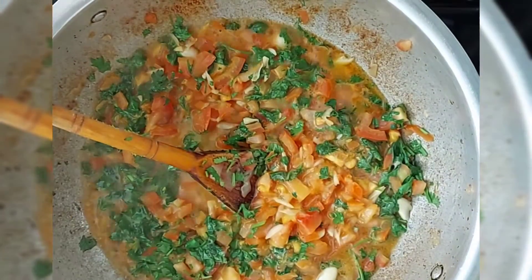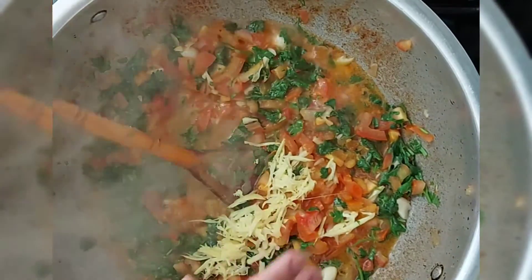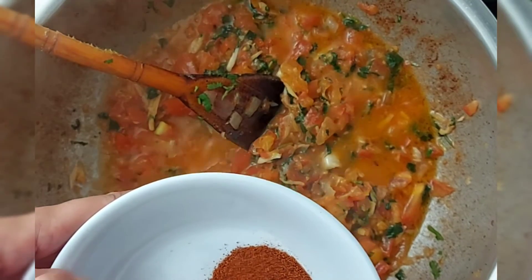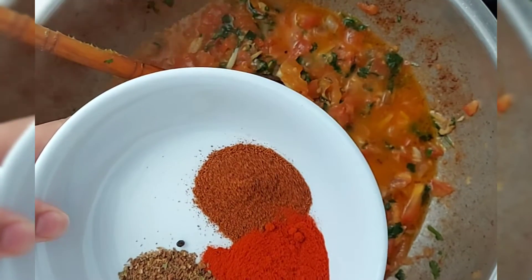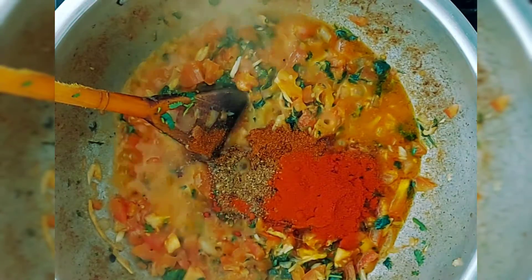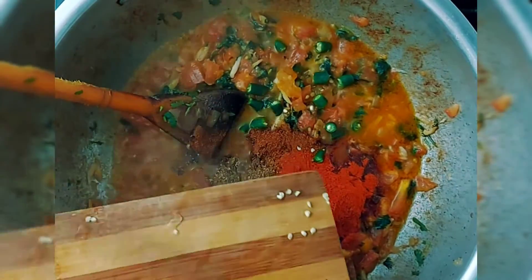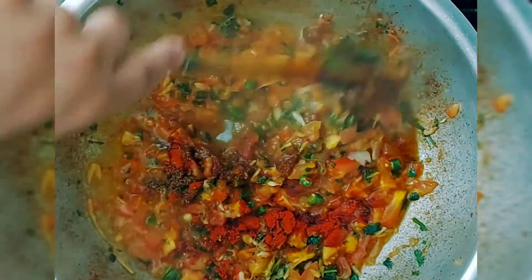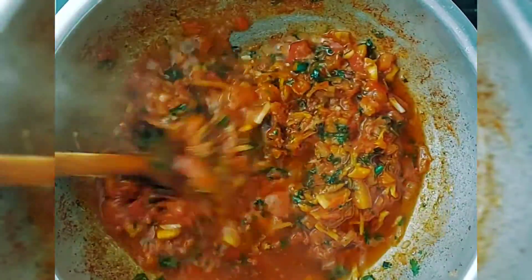I've cut up a 2-inch length of ginger and I'm using some of it now, keeping some for when I put the chicken back in. I'm adding the spices: 1 heaped teaspoon of red chilli powder, 2 heaped teaspoons of paprika, and 1 and a half teaspoons of mixed whole spice. I'm also adding 3 small chillies chopped up fully, and another teaspoon of salt. Just keep letting it cook until everything cooks through.